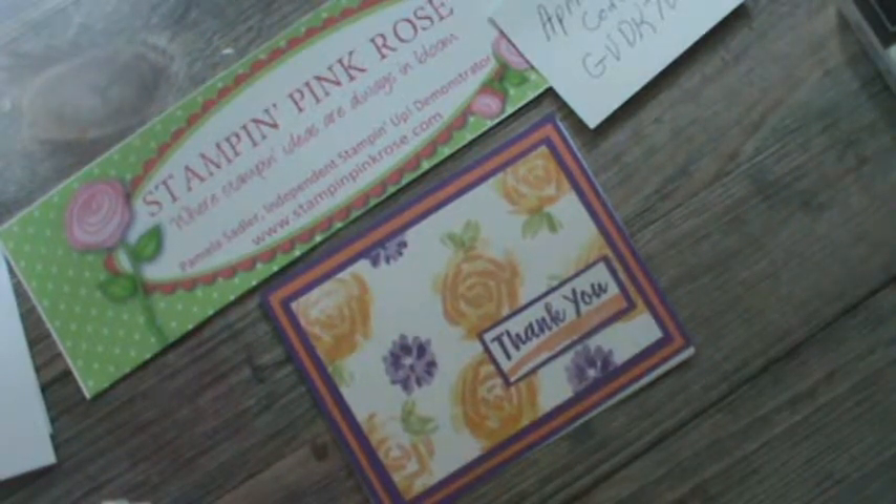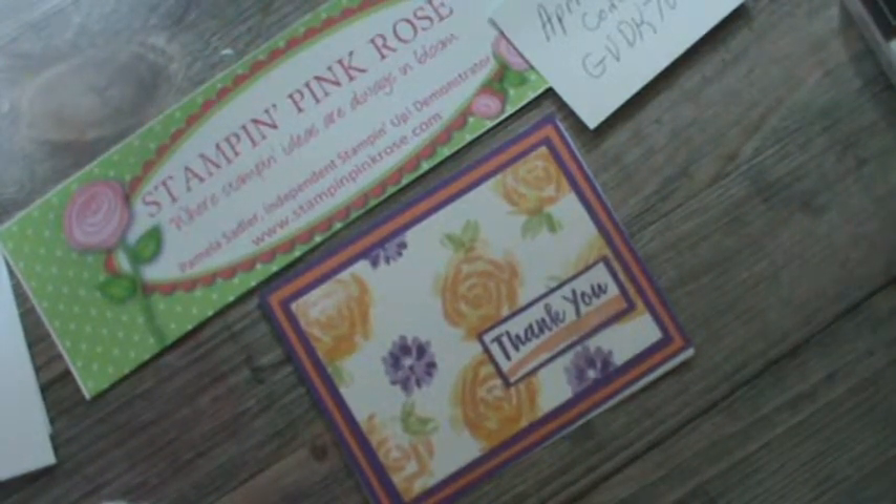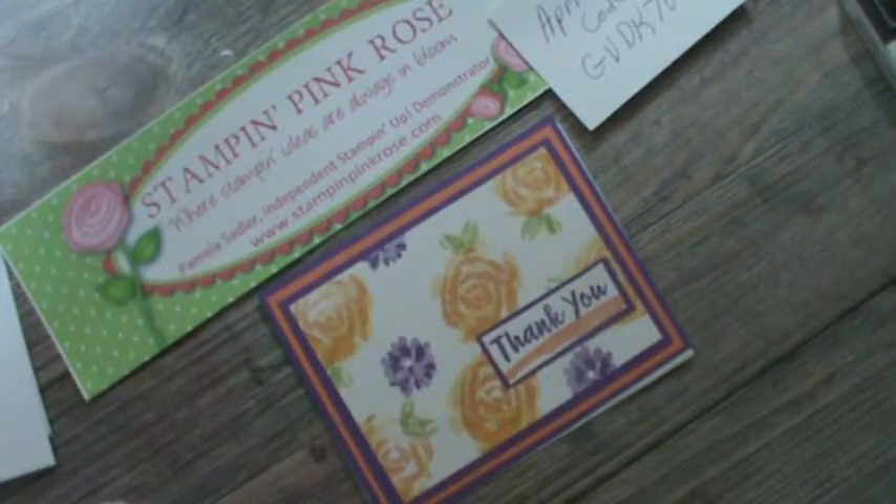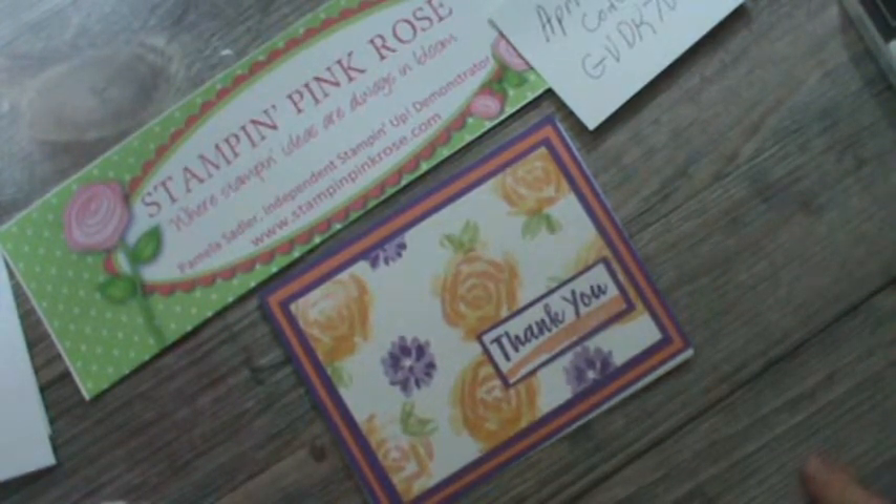Hello, this is Pamela, the Stampin' Pink Rose. Normally it's a Wednesday technique, however yesterday was our blog hop, so as a result I'm bringing you this card today.